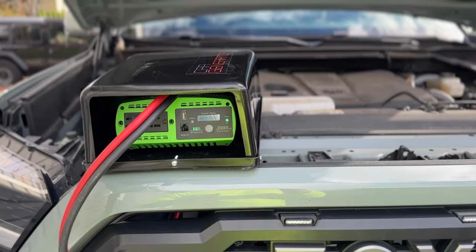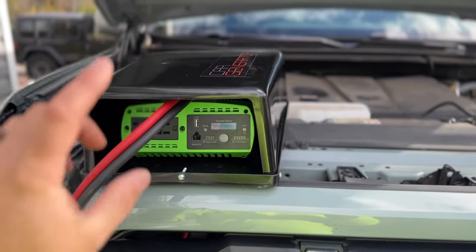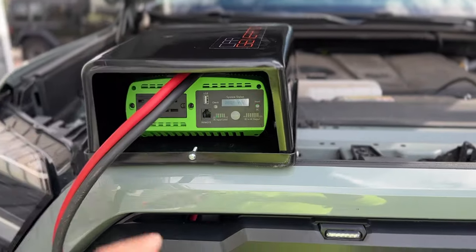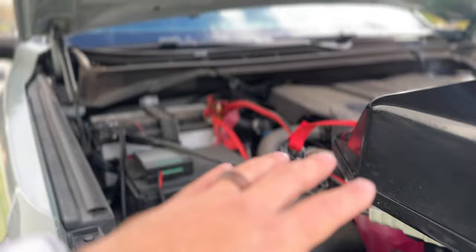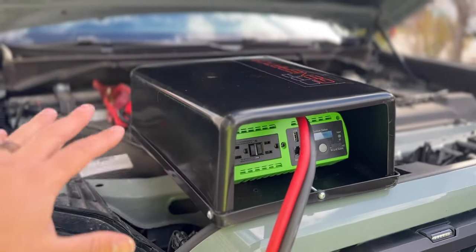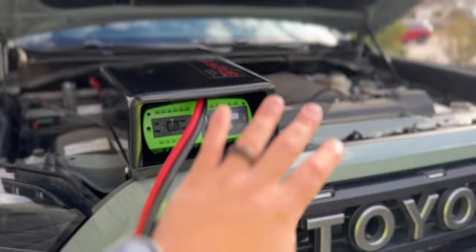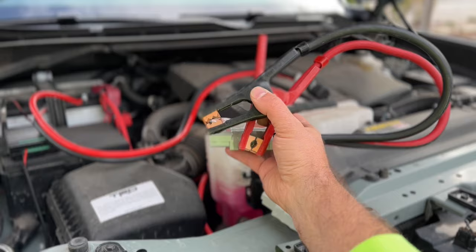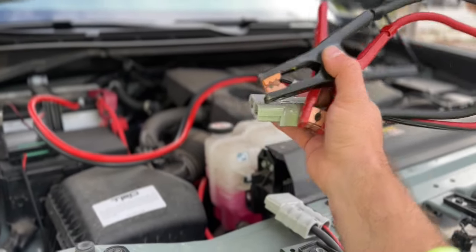Some of you might say this is just a glorified inverter with clamps, and that's basically all it is. But the way this is designed and engineered is really smart — it is completely waterproof and weatherproof. I love the quick connect that makes it super easy to connect; you're not struggling with the whole system. You can just put the clamps on, let it hang, put this on, hook it up, and you're done.